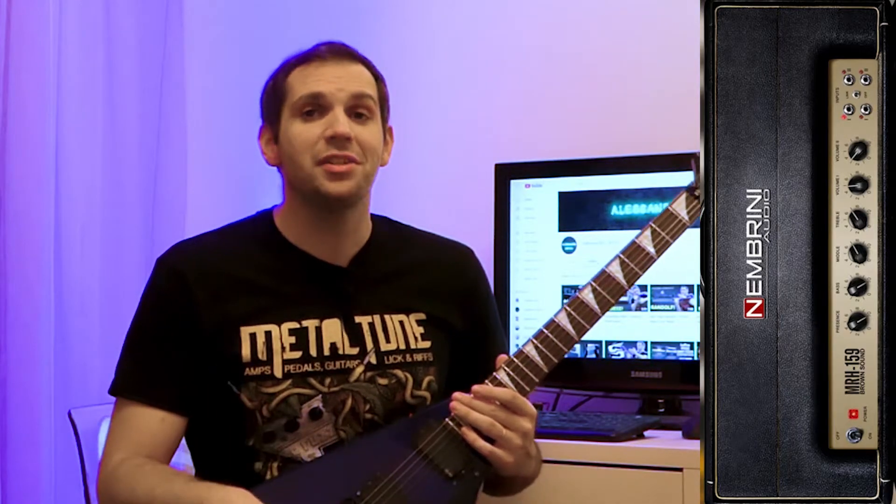Hey, what's up everyone, welcome back to my YouTube channel. Today I'm trying out the Nembrini Audio MRH159 amp sim VST plugin.